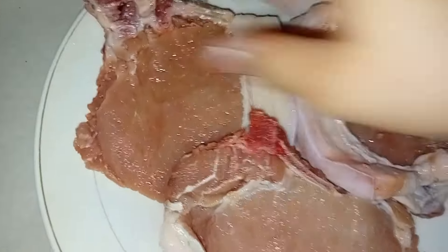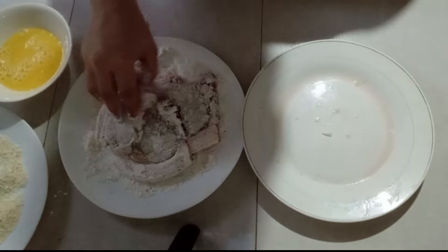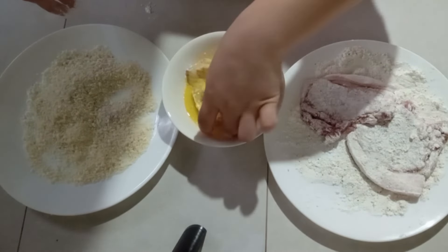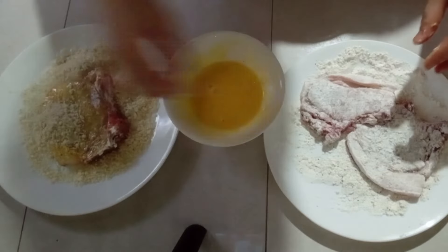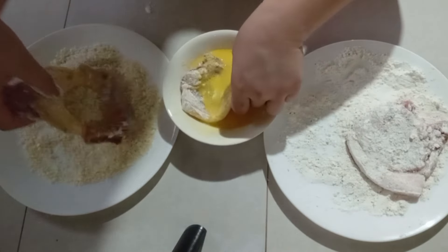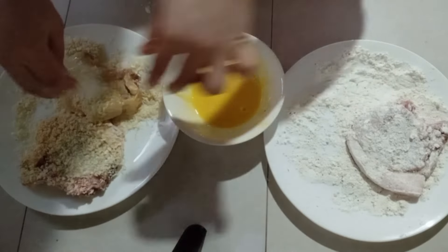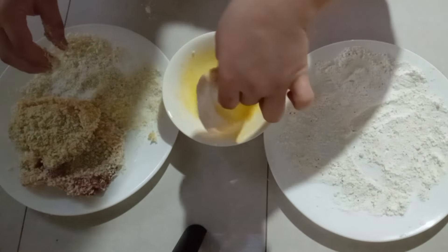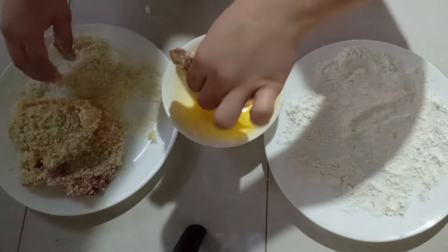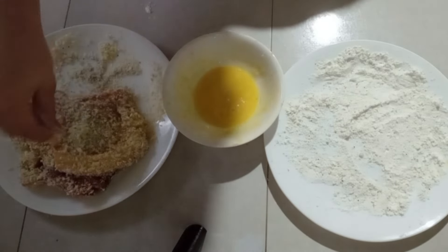And then syempre before natin ilagay sa ating feb yung ating pork, minasage ko muna sya with salt. So hindi ko na na-video yung ating first step kasi hindi sya nag-roll. So nilagay ko na doon sa may flour, and then syempre sa egg, and then last part natin yung ating breadcrumbs para sa ating coat. Ulit-ulit lang natin yung ating procedure hanggang matapos natin yung ating mga pork.